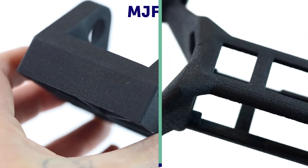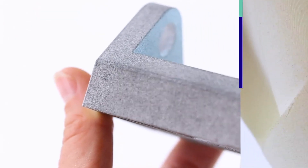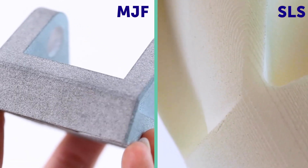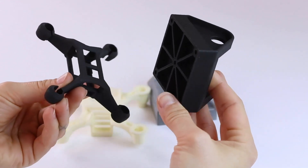MJF machines deposit a detailing agent along the exterior of the part that, after media blasting, results in a less coarse surface finish when compared to the SLS process. MJF parts come off the bed gray, whereas SLS parts are white, though both can be dyed black afterwards.